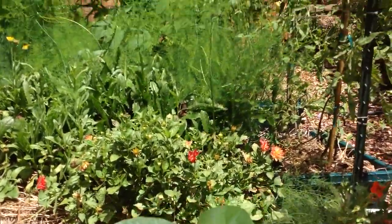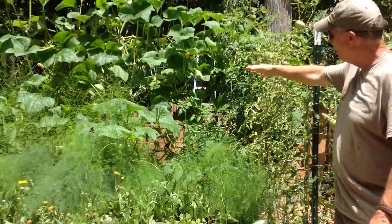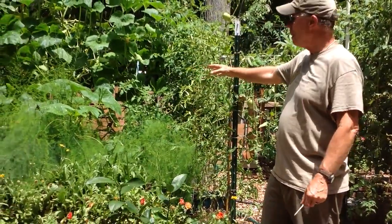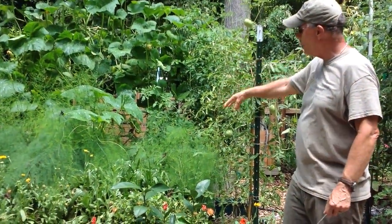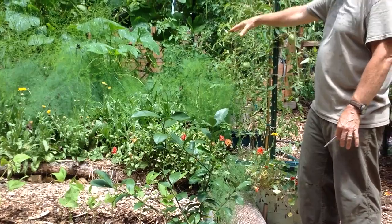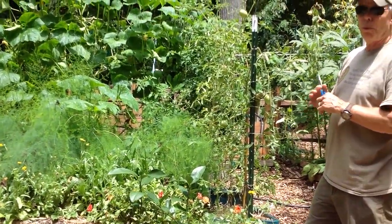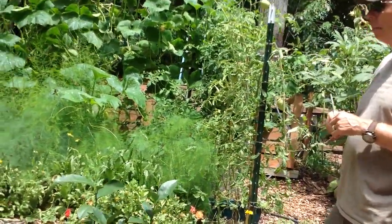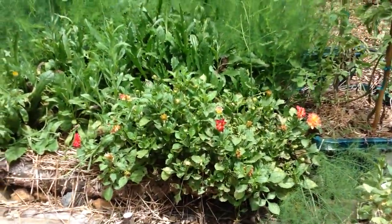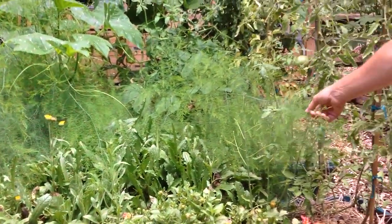The original hugelkultur we started off with is up here where you can see in the background — we have a variety of squash growing up a metal grid. In the front we have the asparagus, which you all saw us planting about two months ago, and an assortment of dandelion — yes, we planted dandelion — and calendula mixed in the front. This is actually one single plant of a dahlia that's been a beautiful producer of blossoms and a big pollinator, as are the calendulas.